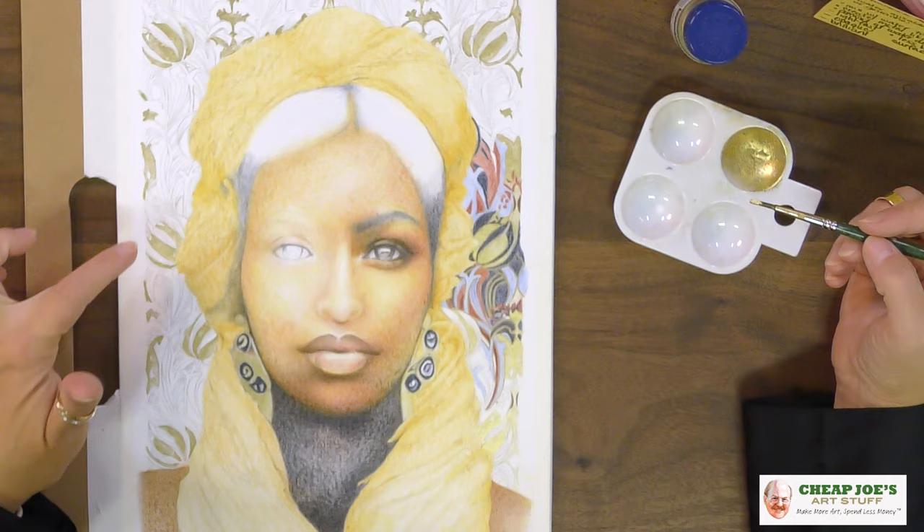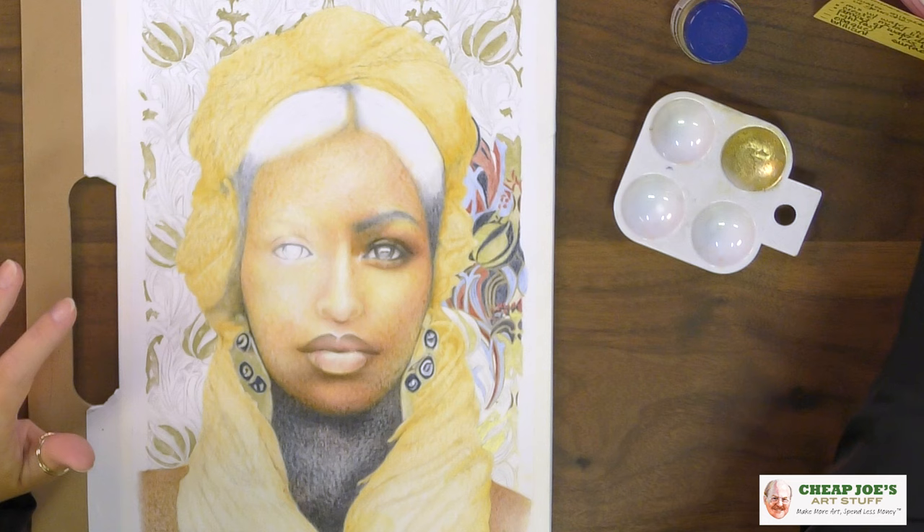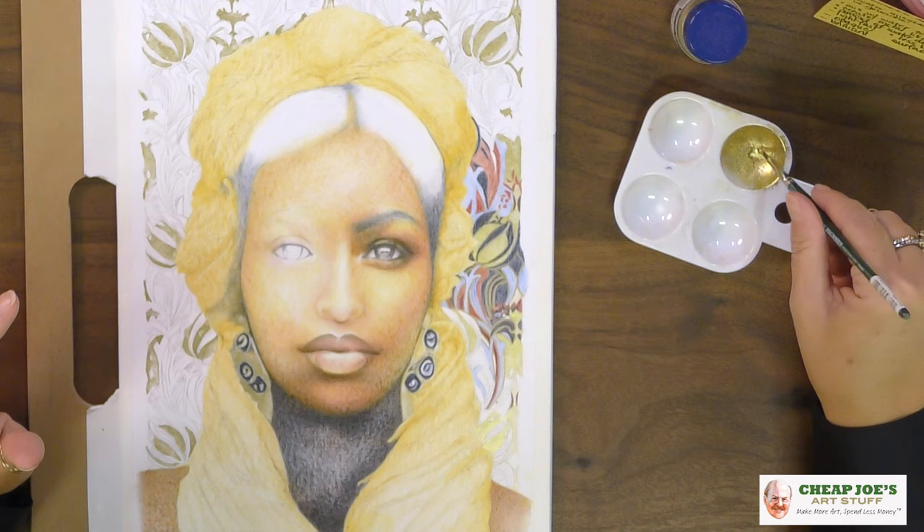It does come in more colors than just the bronze. I have rich gold here, as you can see. I've got a little piece that I'm already working on, but I wanted to show you how this works.